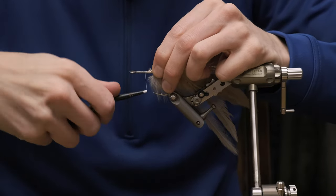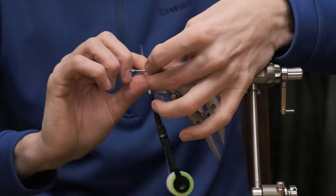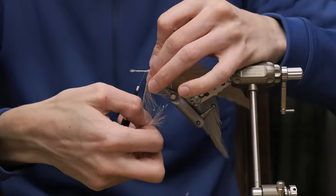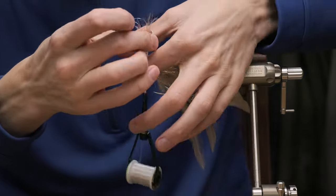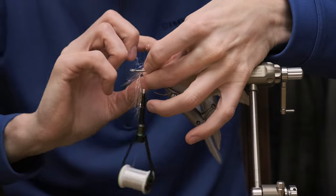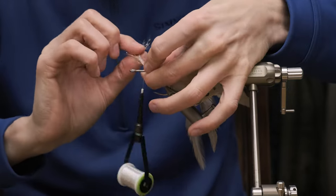We're going to take a little bit of crystal hackle — different brands call it different names, but it's just really cool stuff. You can hackle it, and because it's a synthetic, it will not soak up any water. It will give you a really nice fly without sucking up a lot of water and making the fly very heavy to cast, because this fly is already pretty heavy because of that large hook.